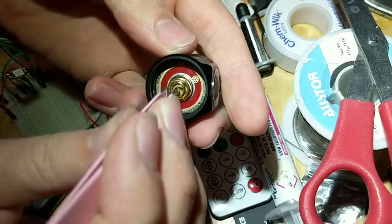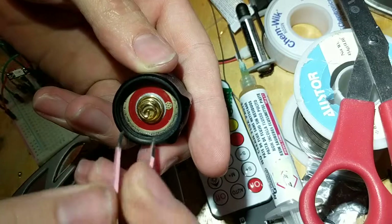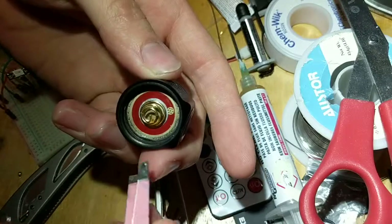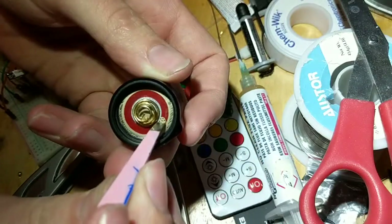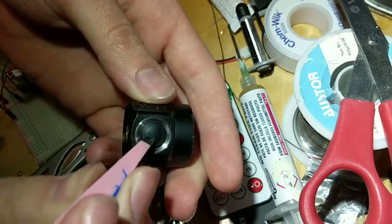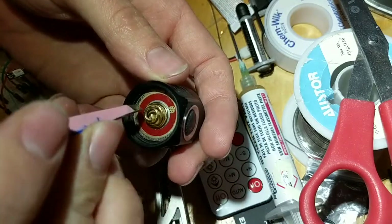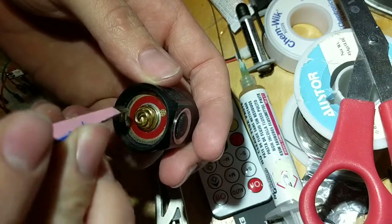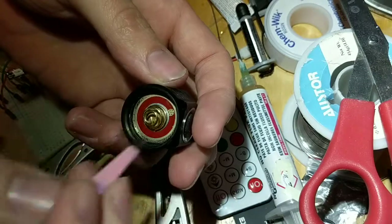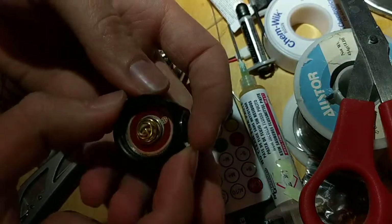But what can happen is the driver can spin. This driver is a bad example because there's some kind of metal burr that won't let it spin too far, but what we want to keep in mind — watch this dot. This dot marks where the switch wires are coming off the driver and going towards the switch. They're only so long; they only come a certain distance into the driver housing. So if this driver spins around in a circle, it's going to rip the wires out. They're very, very thin wires.